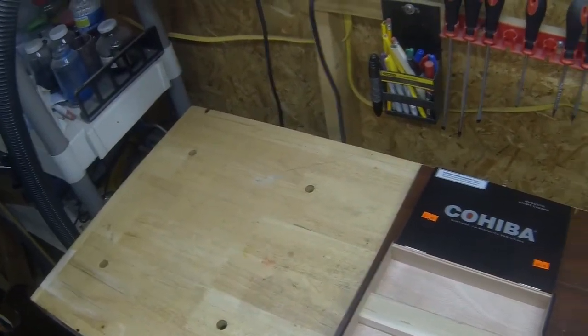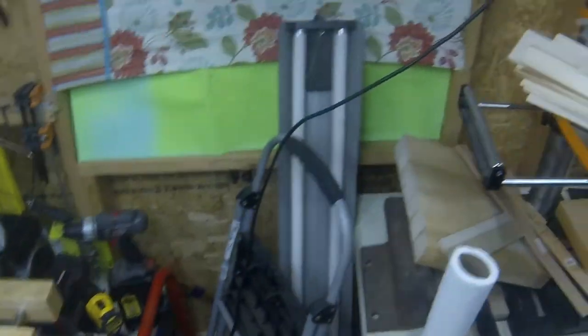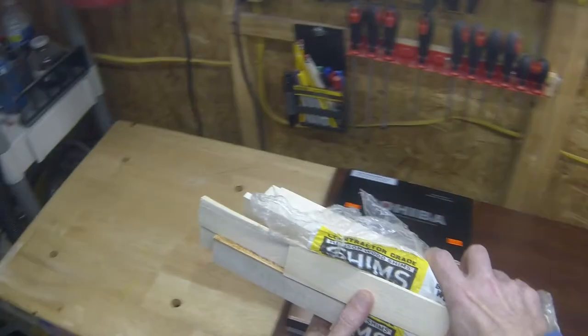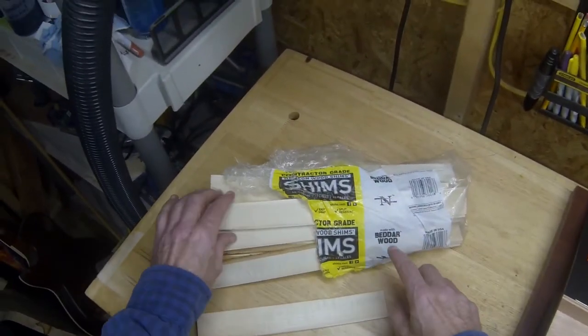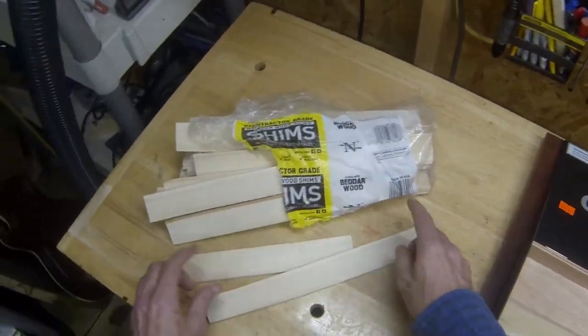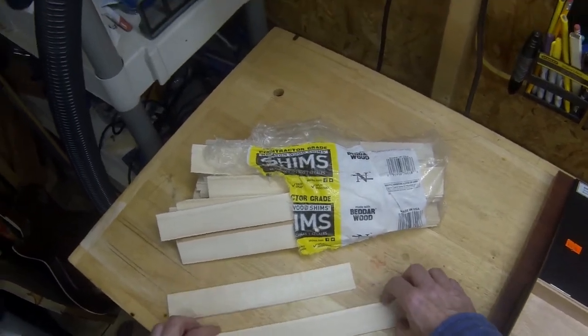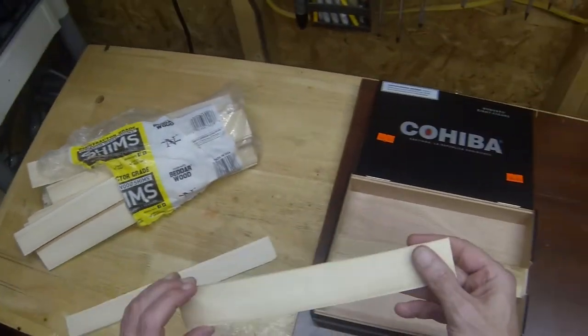Basically all you have to do — and it's this simple — run down to Lowe's or Home Depot and get yourself a pack of good old Nielsen wood shims. They have two different sizes; I think these are 10 to 12 inches. I've already got one cut off here.